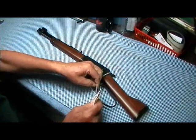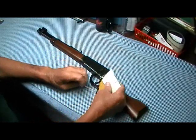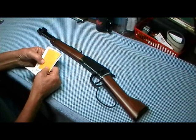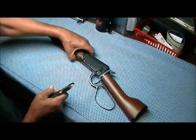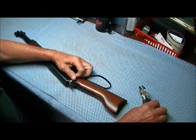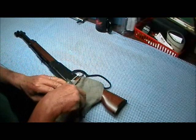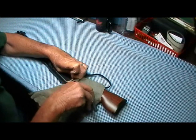I got to thinking — it's really a novelty item, but I could shoot it a lot more as a 22. It's not something I'm gonna be carrying, although you can buy holsters for these things, just like they had on 'Wanted Dead or Alive.' Knowing Rossi because of the Golden Boy I have, I decided I'd get the 22 because it's cheaper to shoot.